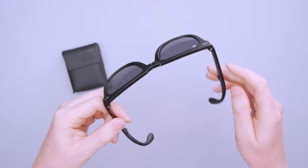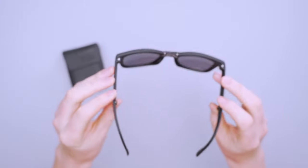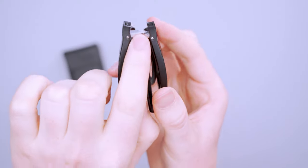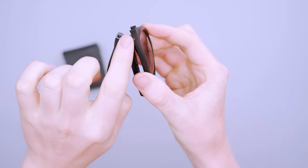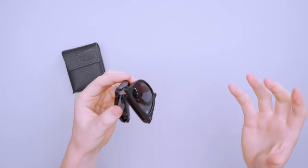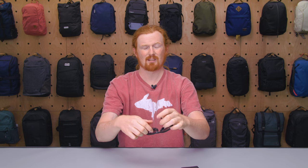One thing I do like about these is the screws on the hinges — they're all metal, which is nice because if you have a pair of folding sunglasses you're going to be operating those hinges a lot more. Seeing that those are made from a more durable metal is great, and the bridge between the nose is also a big piece of metal, which is probably the most important piece since it brings everything together.